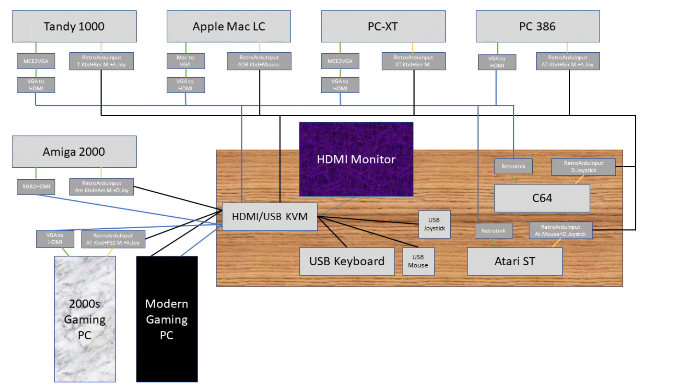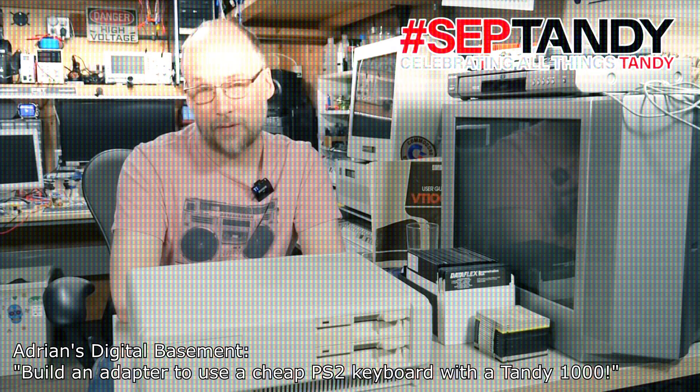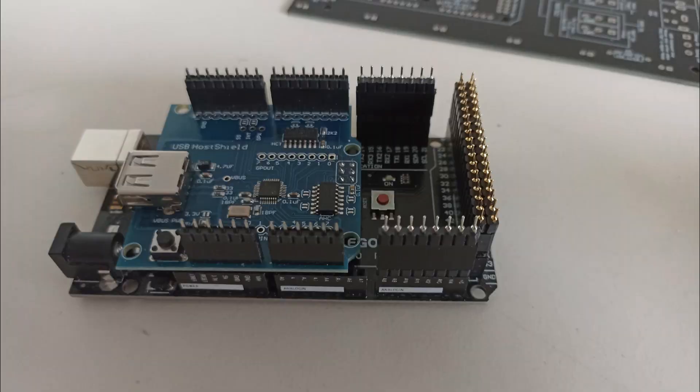The idea was simple and stupid. Solutions to use old computers on HDMI monitors already exist enough. Now we need something for USB input devices — not only because old input devices tend to fail, but also because it's very comfortable and you can build a whole KVM only based around HDMI and USB. Inspiration as well as the first source code snippets came from Adrian Black from Adrian's Digital Basement and his PS2-to-XT keyboard adapter. The platform for this project is likewise Adrian's: an Arduino, but with a Vega with USB host shield.